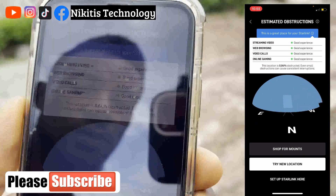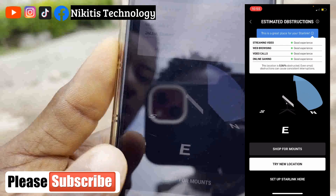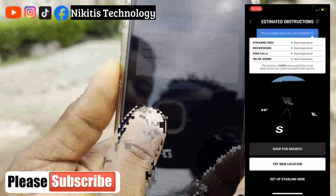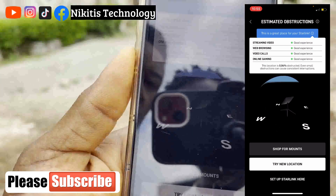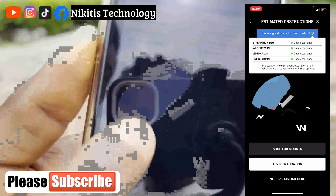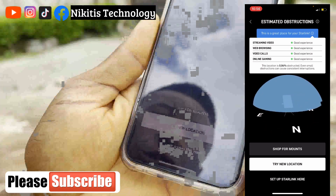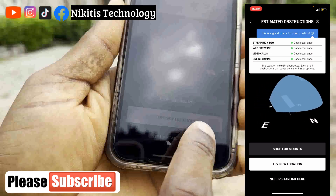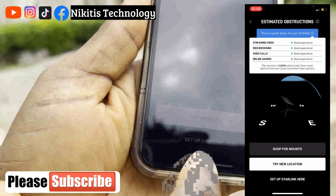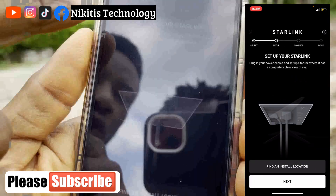On the compass revolving here, if we had an obstructed area, you'd see a red stain on the blue display. Because we have only 0.04% obstruction, you can see just a very small stain — barely anything. We're happy with this location, so we're not going to try a new one. The next step is to set up our Starlink here, so I'll click on 'Set up Starlink.'